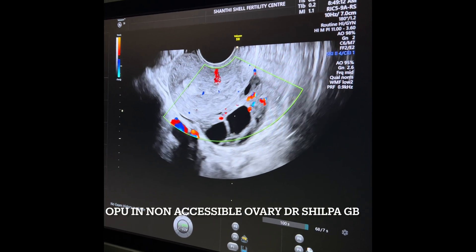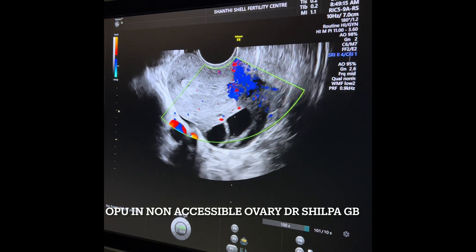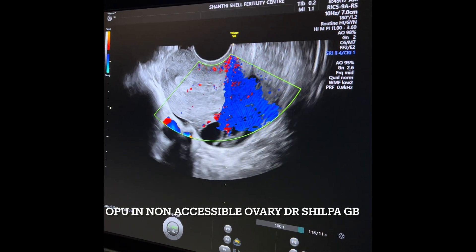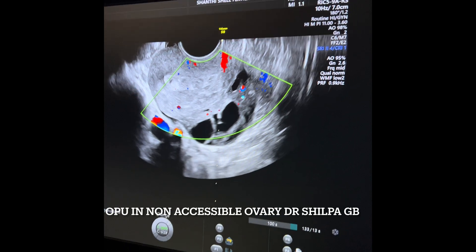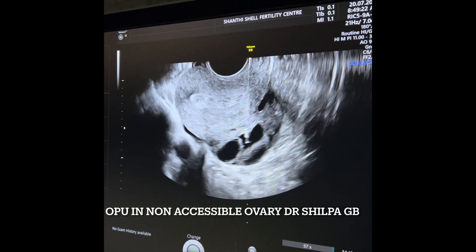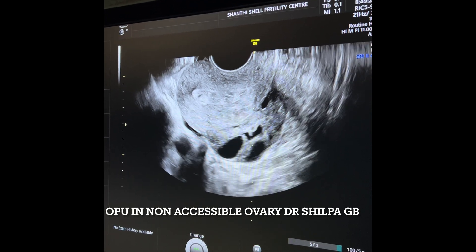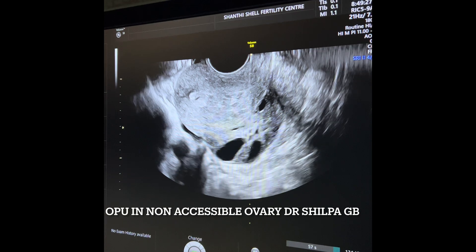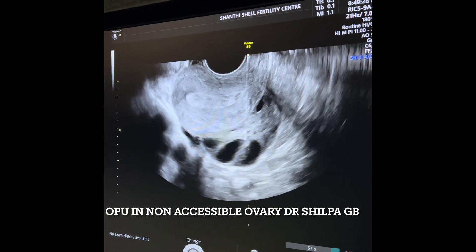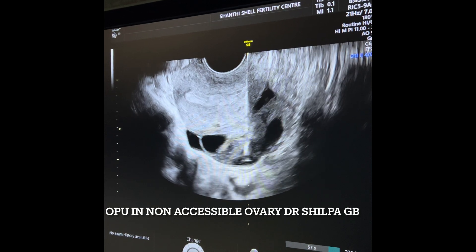This is an OPU procedure. I have finished one side of the ovary — the right side — which was accessible. You can see that the uterus is in between the ovary and the vagina, and I have entered through and through the uterus. The needle — you can see the complete length — and I am in the follicle where I am aspirating. I will go to the next follicle with the same prick and aspirate that follicle also.